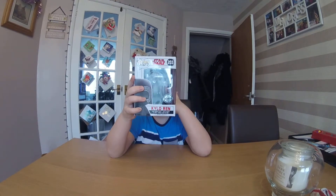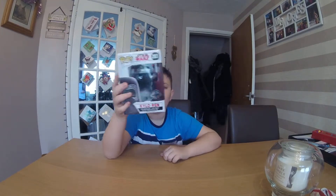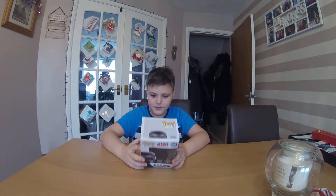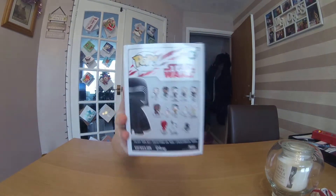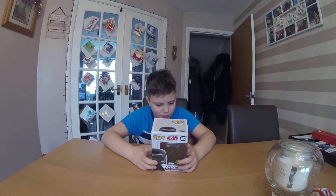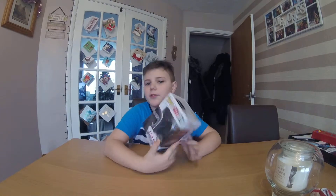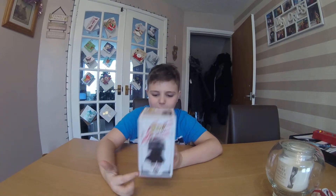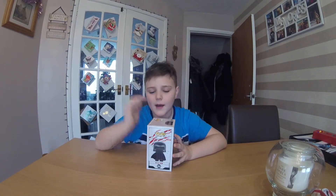Like I normally do, I'm going to go over the details of the box. Right here there's the sticker of the exclusive badge, and then it has Kylo Ren with his suit and no lightsaber, which is really cool. On the back it has Kylo Ren with his lightsaber and he looks so cool. This is Star Wars pop number 203. If you turn it around, we have Kylo Ren from The Last Jedi.